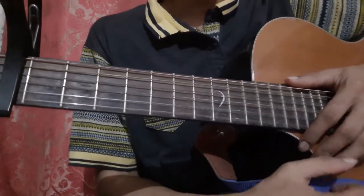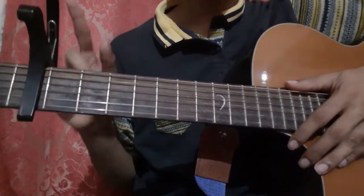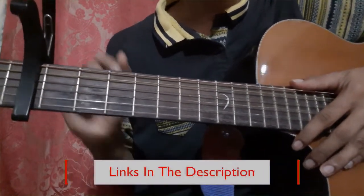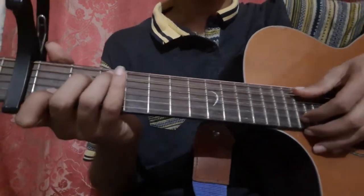Let's learn the fingerstyle for 'Holy' by Justin Bieber. You need to place your capo on the fourth fret of your guitar. If you don't have a capo, I will place a link in the description for the capo I'm using. The verse, which is the first part, goes like this.